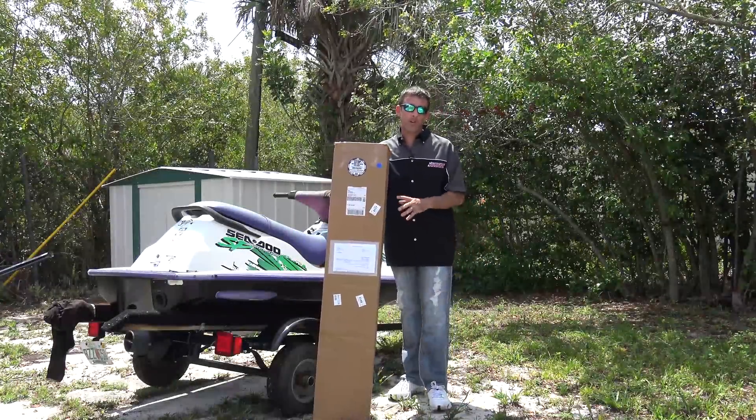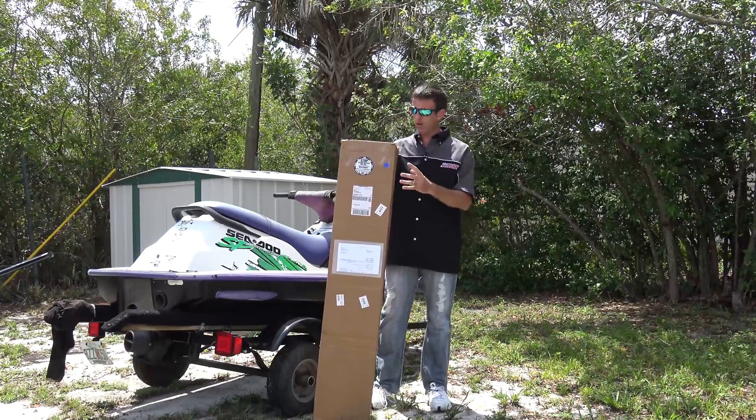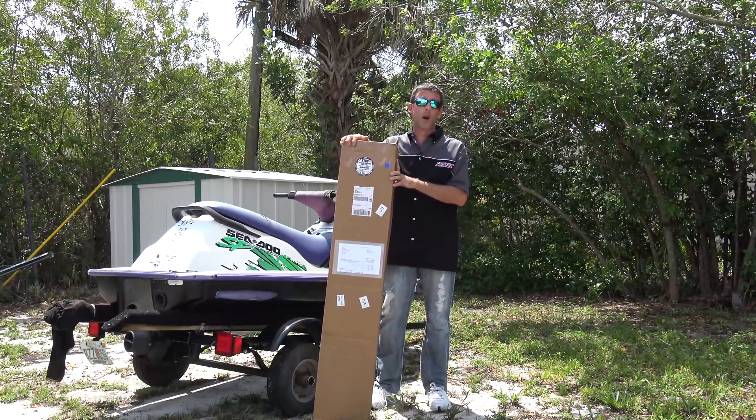Hey guys, thanks for tuning back in. Something I should have invested in a long time ago — I'm going to bring you this video quickly to show you all about what's in this box. This comes from SBT, and this is something I should have bought a long time ago.